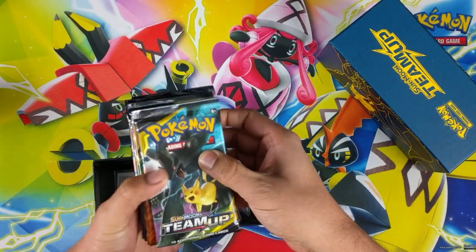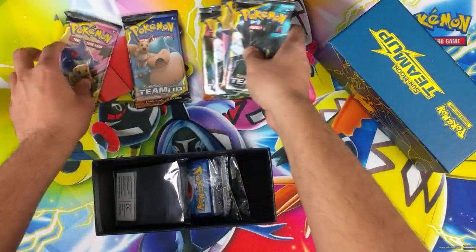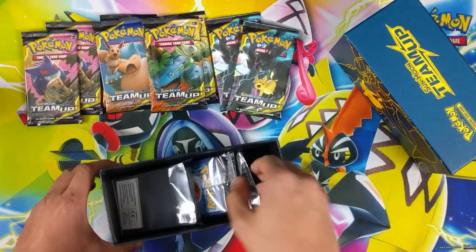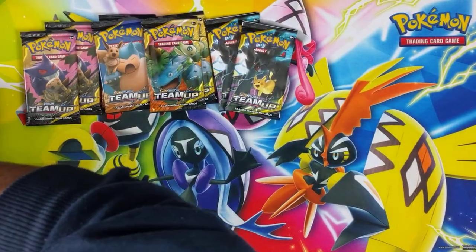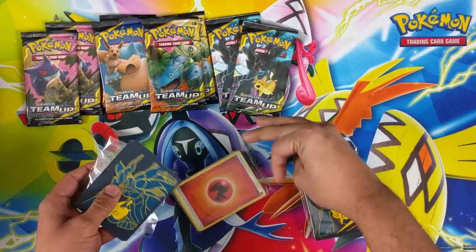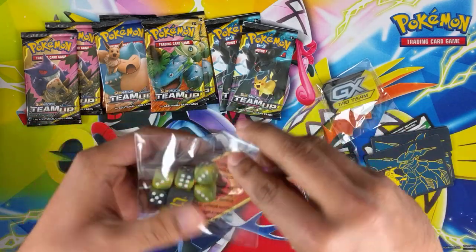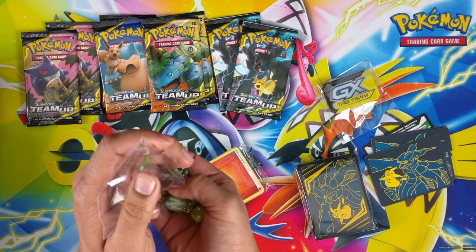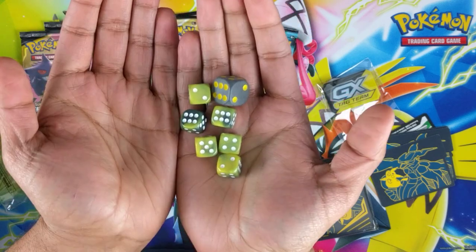I haven't watched anyone's Team Up openings because I just want to experience it myself. The pack arts are very nice actually - getting two of each, eight pack arts. Nice. Energies to the side, new energies pretty sweet. I'm liking the dice actually.